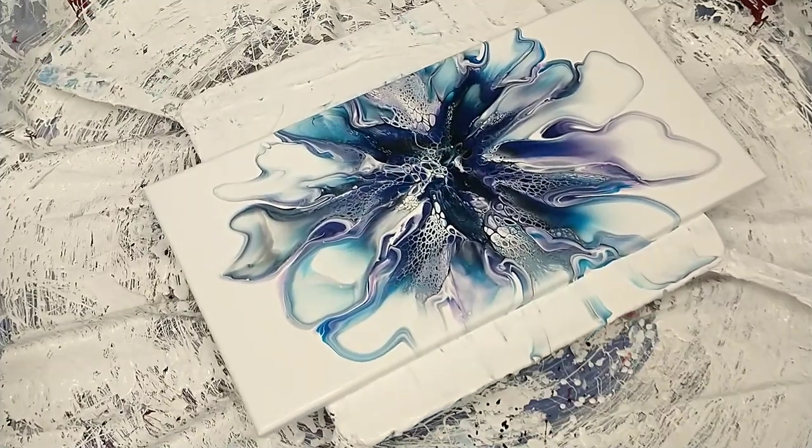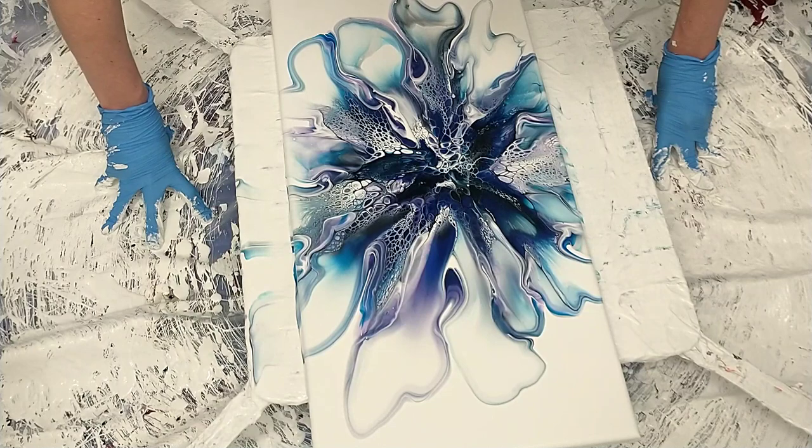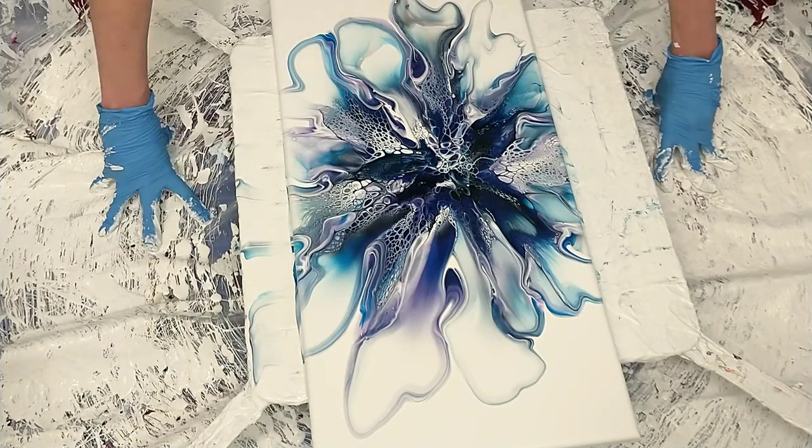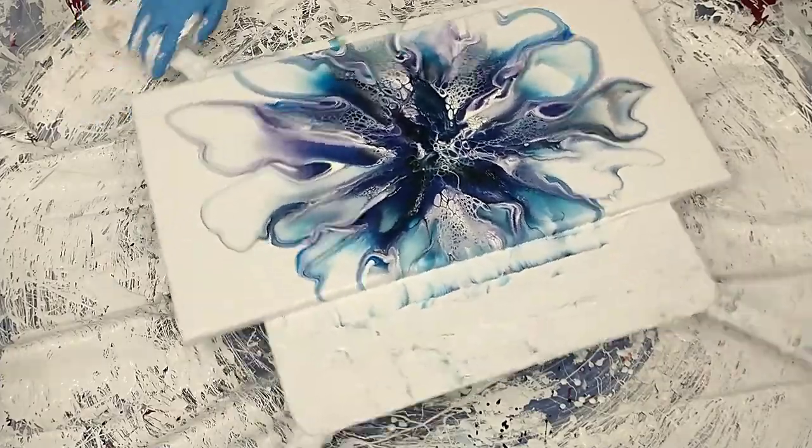I really like these blooms on these long canvases. I know I've been on a kick about it but they're kind of fun — I like them. These 12 by 24 inch canvases are great.